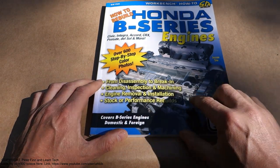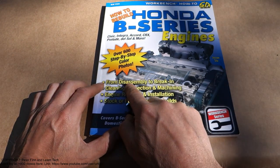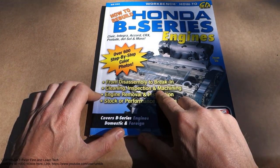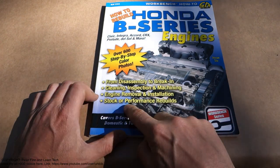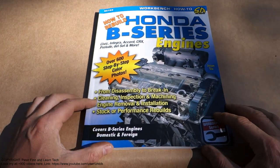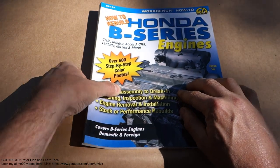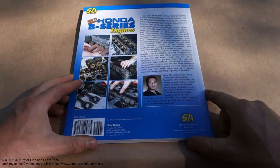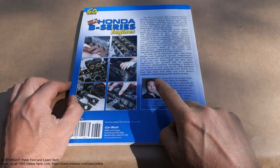The book also covers engine rebuilds — there's information from assembly to break-in, and then cleaning and inspection and machining and engine removal and installation, stock or performance repairs. We can purchase this book on eBay.com or Amazon.com.